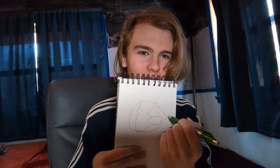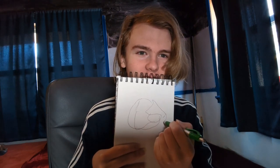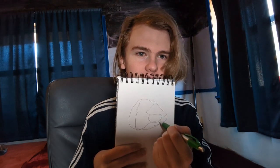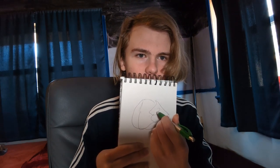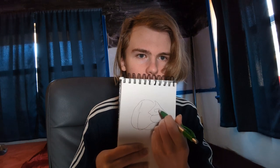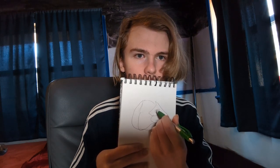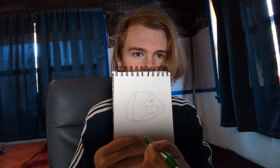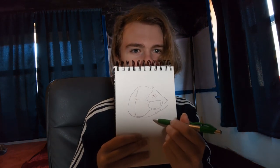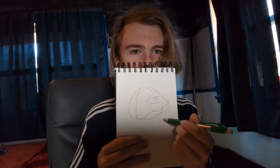I can hardly tell what I'm drawing — I can't even tell what it is. It has an eyeball. There's your eyeball. I like that. Let's draw something else.